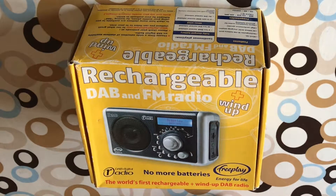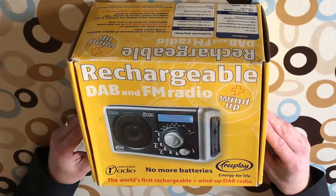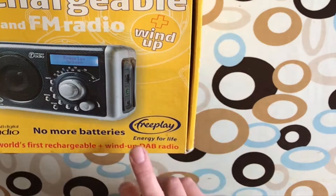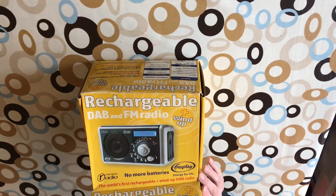This is my DAB Devo rechargeable wind-up radio. This is the world's first rechargeable and wind-up DAB radio with Trevor Bayliss's Freeplay technology, so as it says, no more batteries. This came out in 2005.